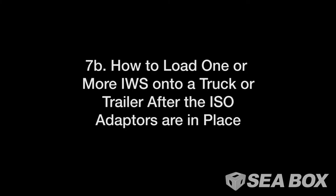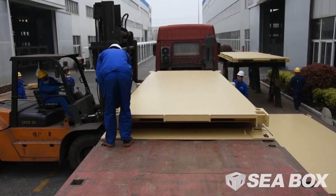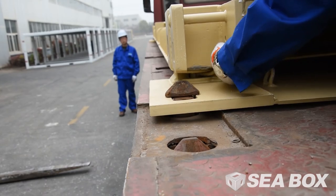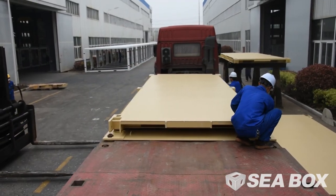How to load one or more IWS onto a truck or trailer after the ISO adapters are in place. Lower the IWS platform onto the IWS adapter's twist locks and lock all four twist locks. Double check that all twist locks are locked on the truck and on the IWS ISO adapters before transportation.